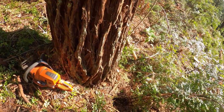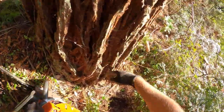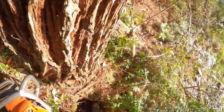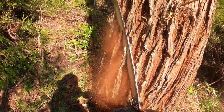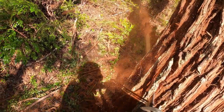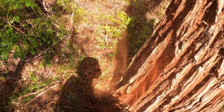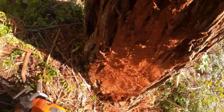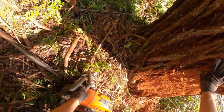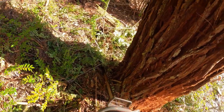The first thing is let's prep this tree. That means let's shave the bark, give us a nice smooth surface to start with. That's a nice surface — we can start our face cut in. While we're at it, let's go ahead and get the back, make a nice smooth surface for the wedge as well.